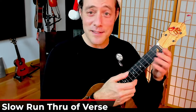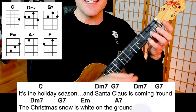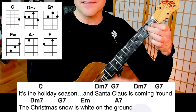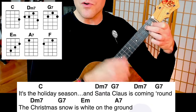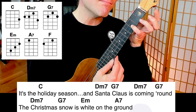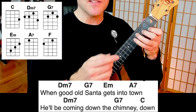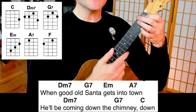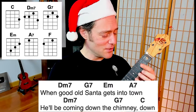The verse goes like this: It's the holiday season — changing — and Santa Claus is coming round. The Christmas snow is white on the ground. And good old Santa gets into town. He'll be coming down the chimney down. That melody is so great and bluesy.